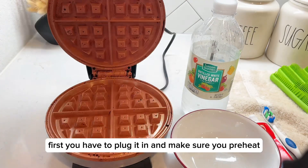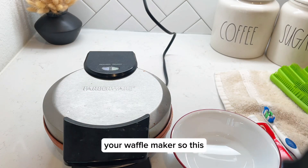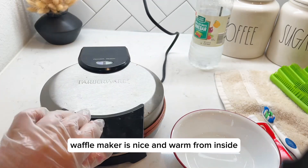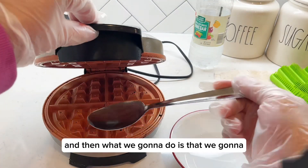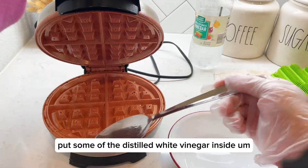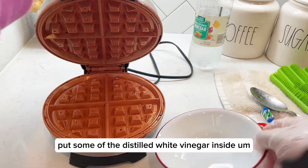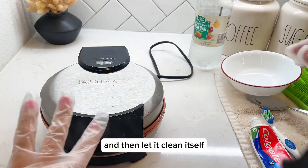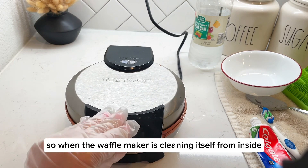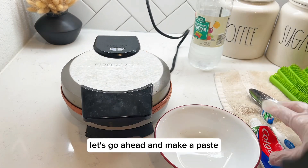In order to clean your waffle maker, first you have to plug it in and make sure you preheat it. This waffle maker is nice and warm from inside. Then what we gotta do is put some of the distilled white vinegar inside and let it clean itself. While the waffle maker is cleaning itself from inside, let's go ahead and make a paste to apply on the top.